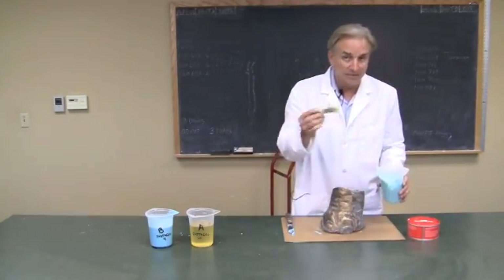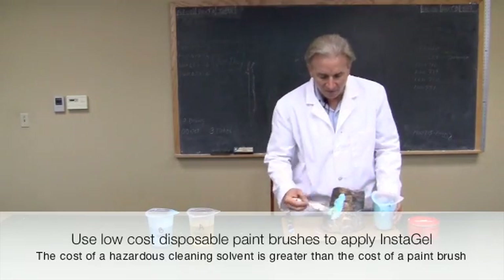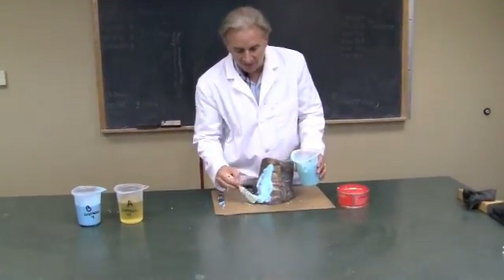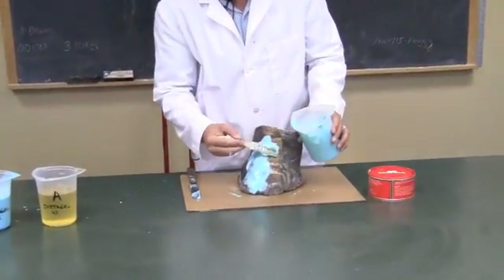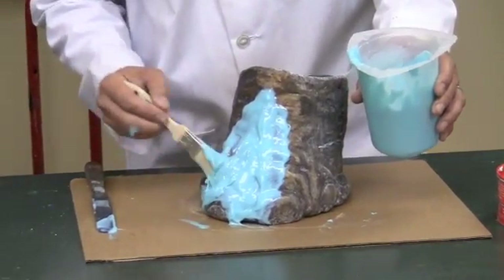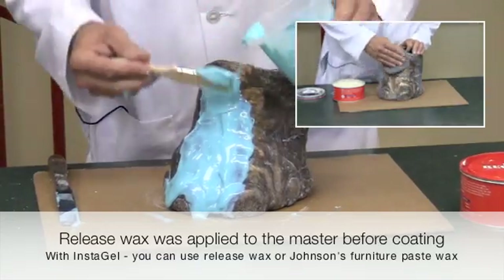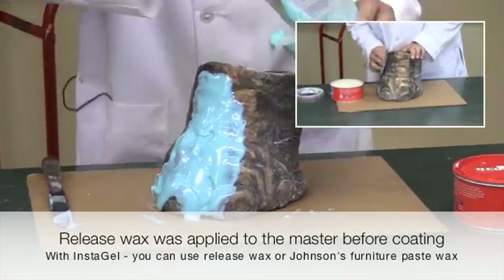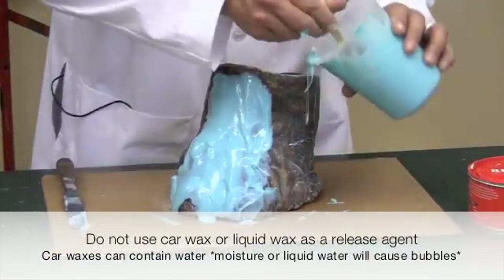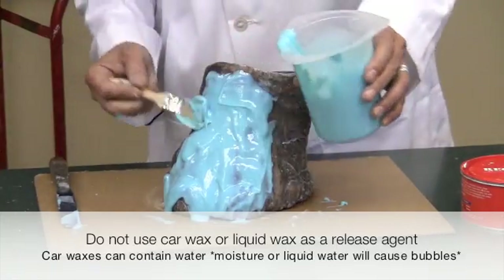I'm going to coat this piece that we've already pre-coated with wax. Use a throwaway brush — don't try to clean the brushes up, just use the throwaway. We're going to liberally apply the material. For your first layer of the gel, you'd like to take your time to make sure that you don't trap any unwanted air into the detail. You can see it goes on quite nicely, and we'll have about 10 to 15 minutes of working time. It doesn't run off — this will allow us to stack at least a half inch of rubber per application. I'm taking my time to make sure that I don't trap any unwanted air into the surface of the mold, because this will actually be the face of our mold.